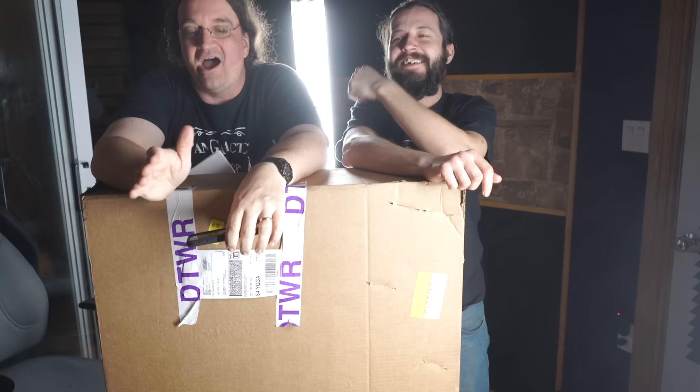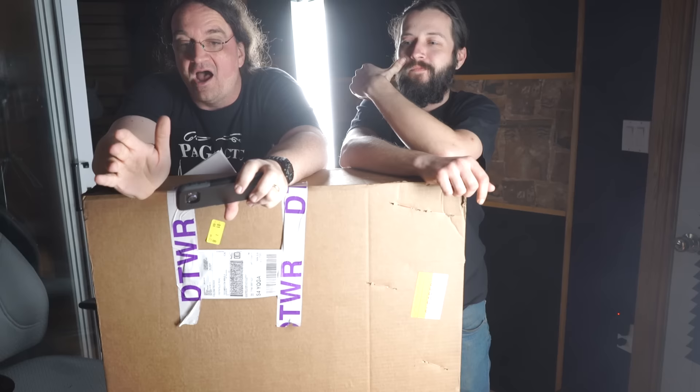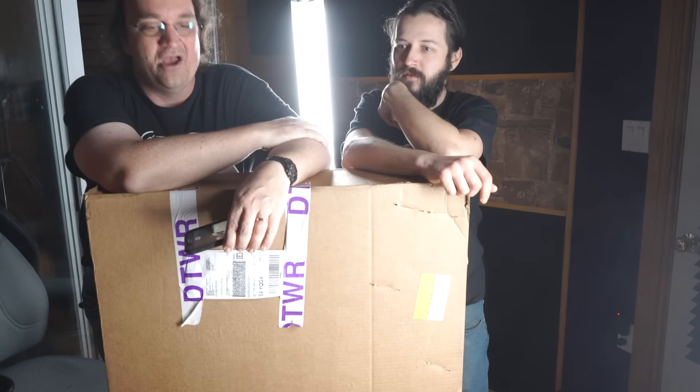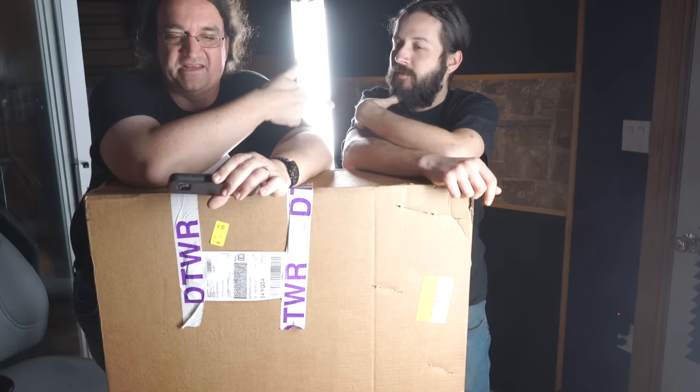Today we're doing the Washburn Flying V unbox. Hopefully they actually sent me a V this time — it says V on the shipping label. Hopefully they got it right, because last time they sent me the wrong guitar. It's a bigger, wider box, so hopefully it's actually going to be that.